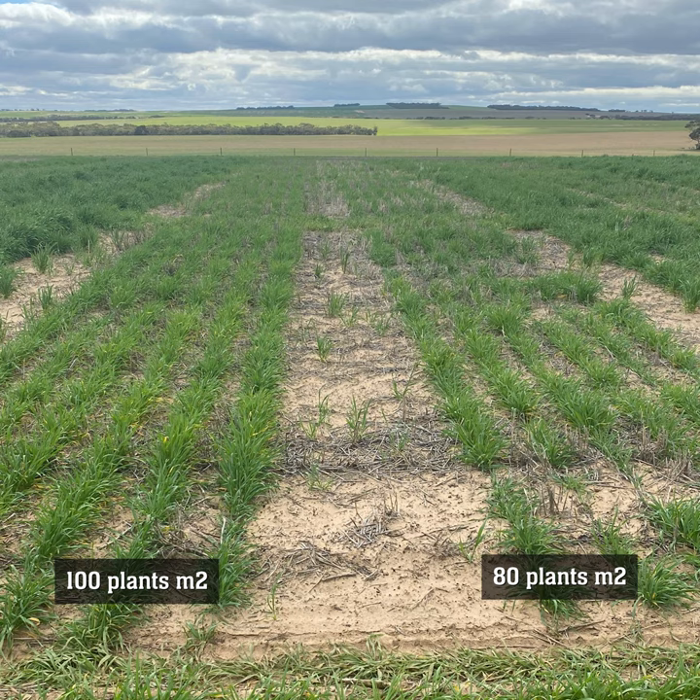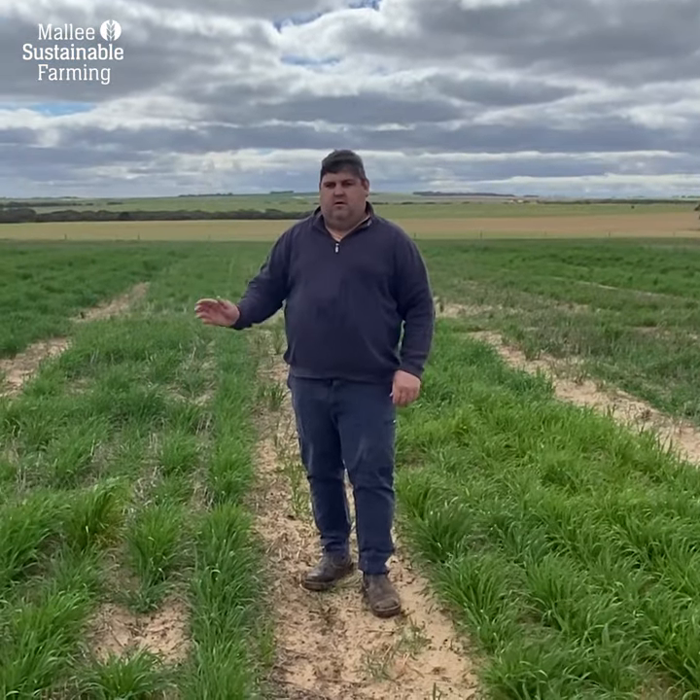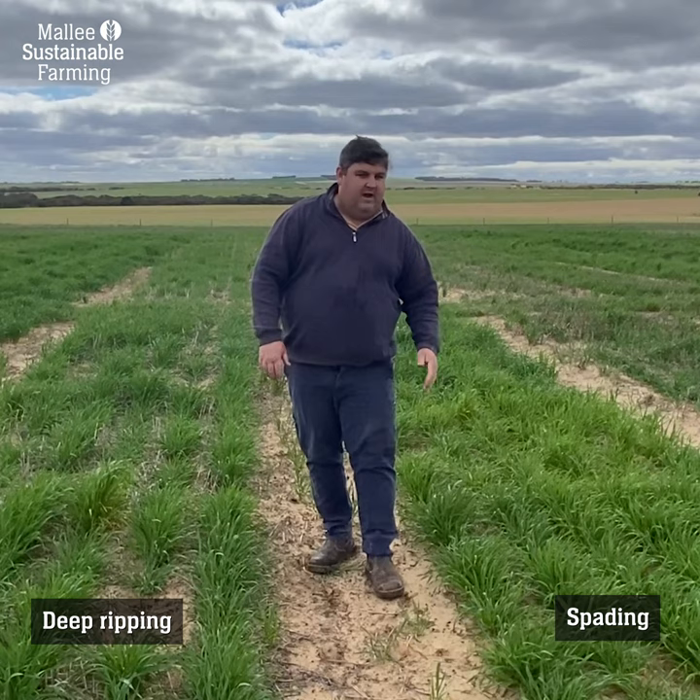Where we've applied the wetter, we've picked up another 20 to 25 plants per metre squared. So now we're looking at a comparison between deep ripping on my right and spading on my left.